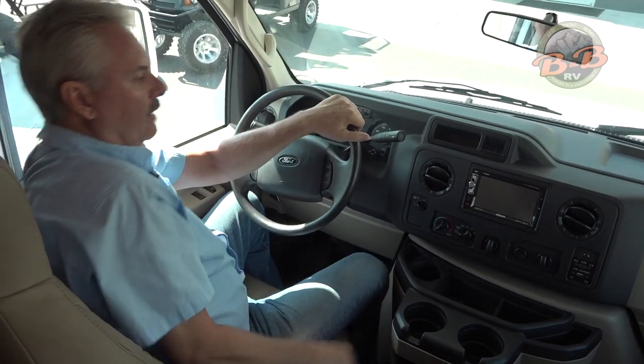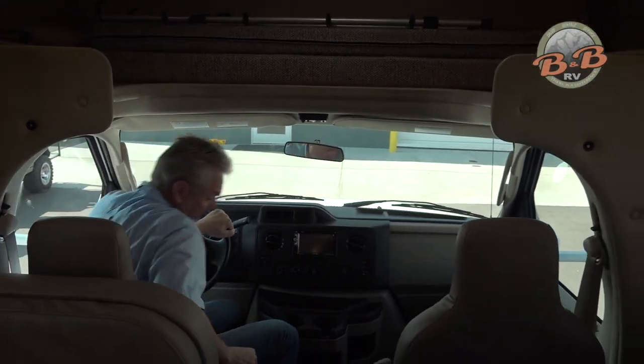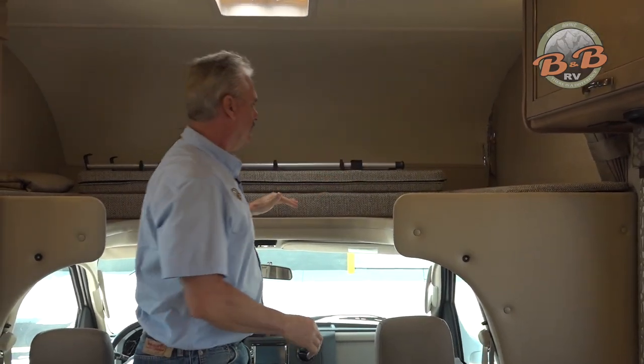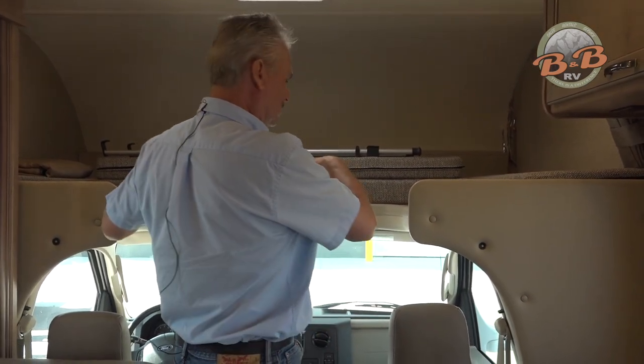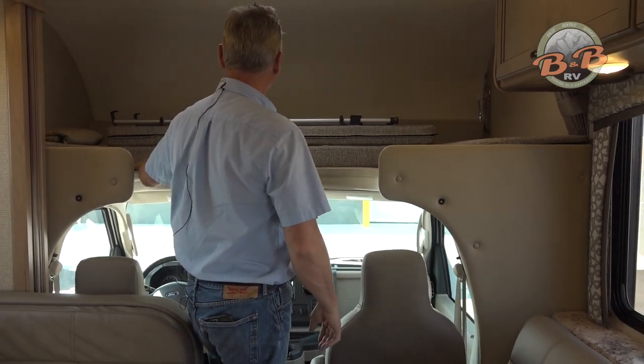Up in front you have a bed overhead. This piece flips over, fills in this hole, and then there are two little latches for a ladder. The ladder will stand down here and you have a full bed up on top.